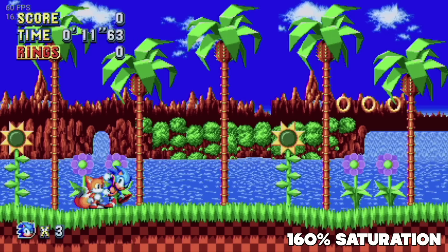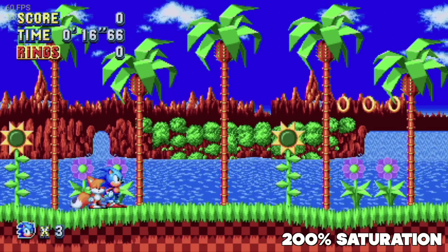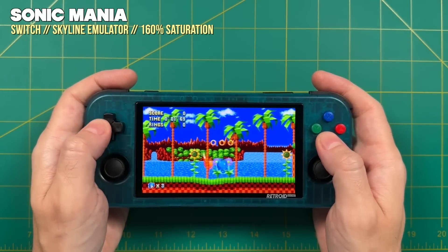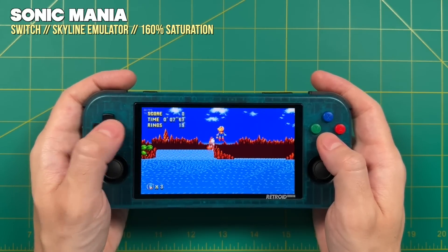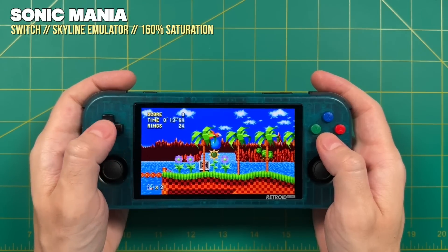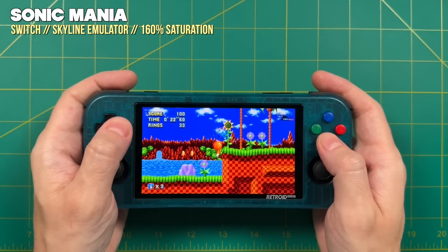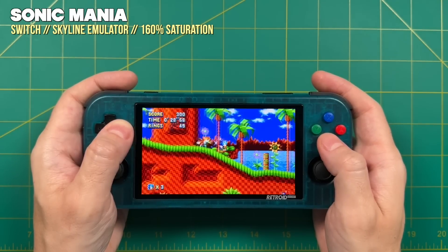You'll have the ability to increase the saturation levels all the way up to 200 percent of the original saturation. This tweak works on the Retroid Pocket 2 Plus, Retroid Pocket 3, as well as the Retroid Pocket 3 Plus. If you've seen my other videos about the RP3 and 3 Plus, you know I really love how saturated the screen already is. With those two devices, increasing saturation up to 160 percent looks very close to an OLED panel — for most people it'll be very hard to tell the difference. In this video I'll show you how to set up the tweak, compare it against a real OLED display, and take a look at some retro games with the new tweak applied.